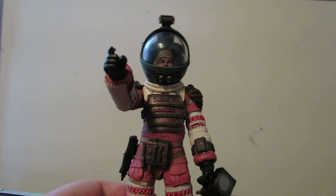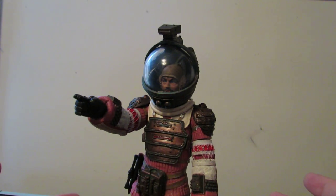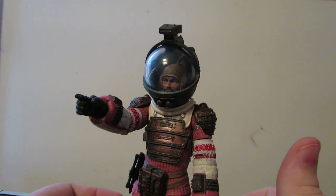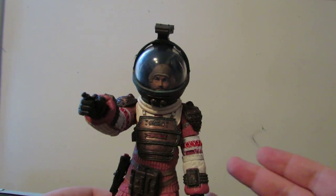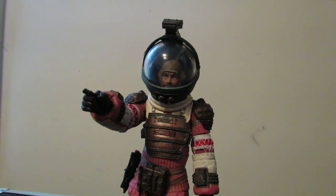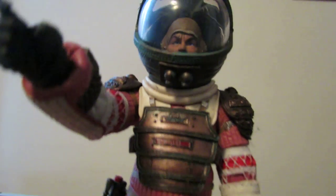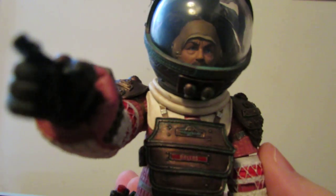They couldn't move in these suits in the movie, so I don't see why it's a big deal. You want realistic poses? You're going to get realistic poses on this because it's a space suit. Rant over. But the detail on this is great — I love that they've got the accurate pink color for Dallas.